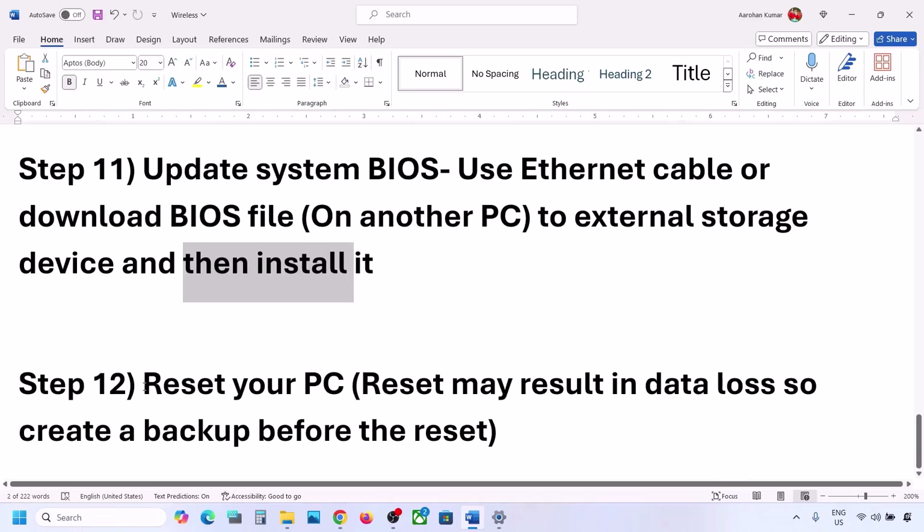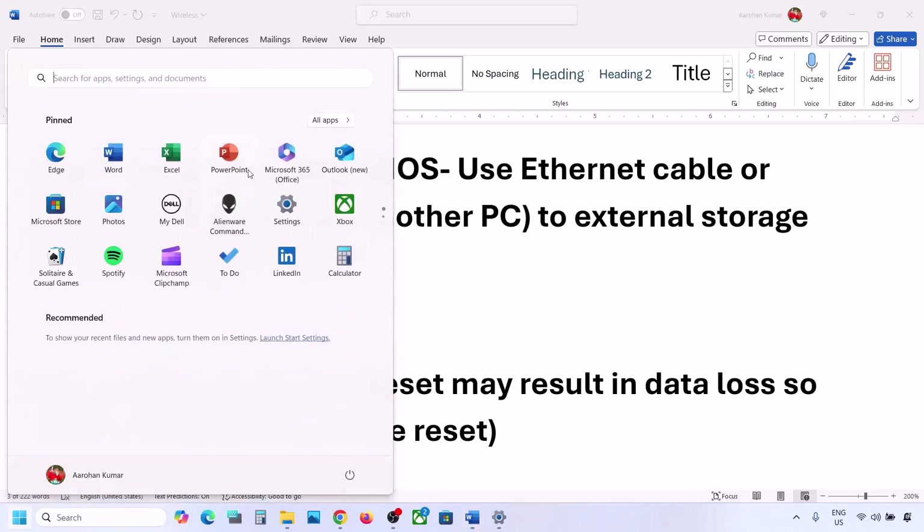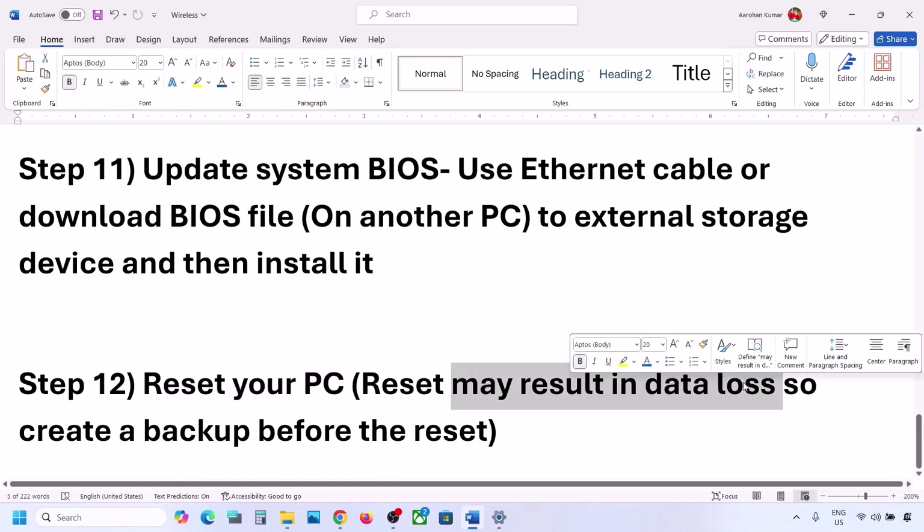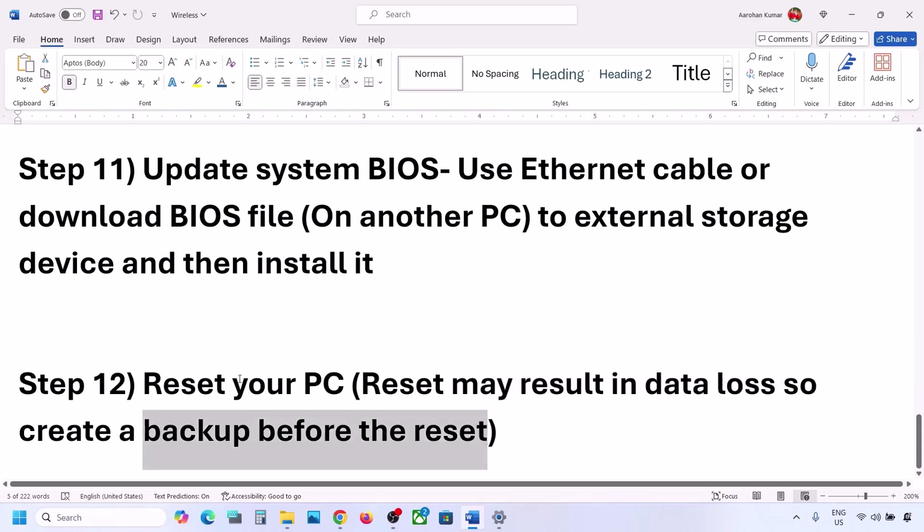The last step is to reset the computer. If nothing else is working, you can reset the computer. Be aware that this will result in data loss — you will lose all your data, applications, and settings — so create a backup before proceeding.